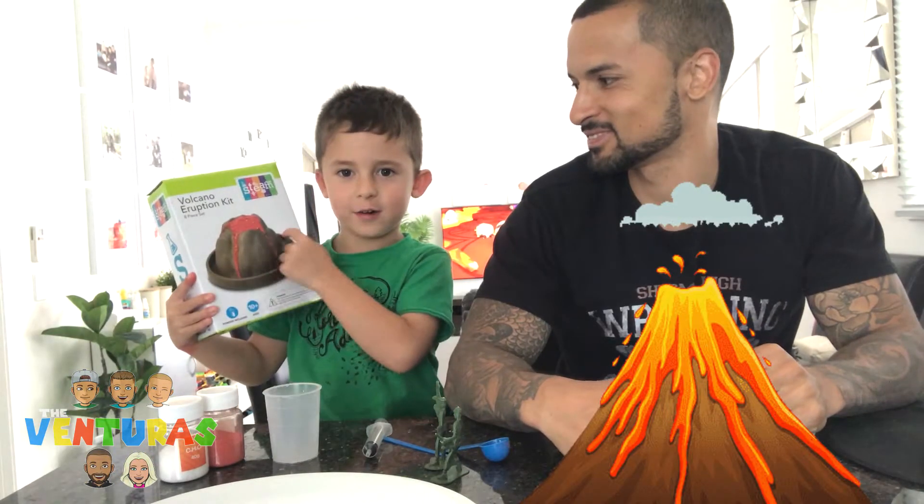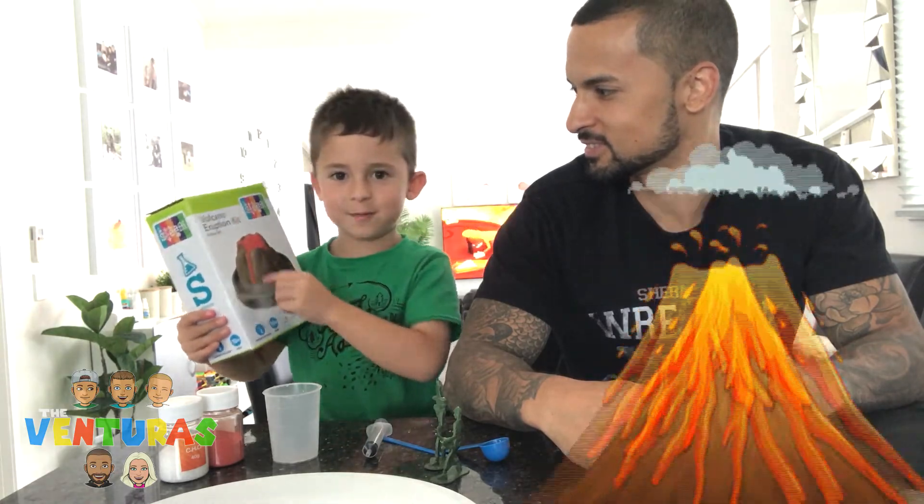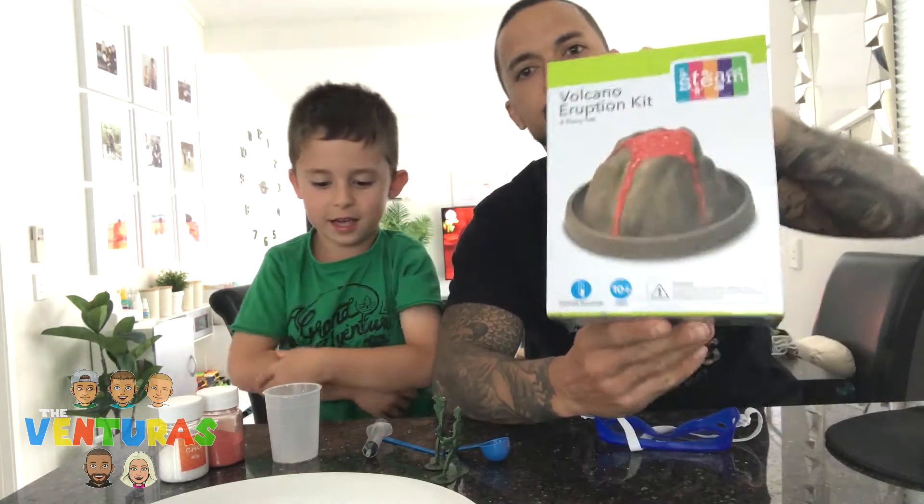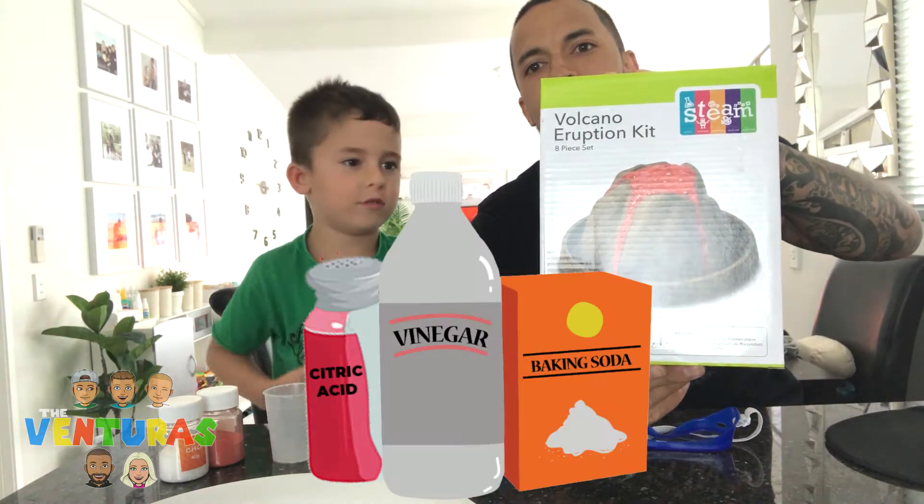Hi guys, my name is Spencer and I'm making a volcano like this and it will explode. I'm doing it again — I just did it last time but I'm doing it again, so we're adding all the ingredients.